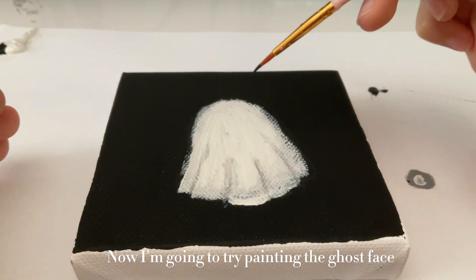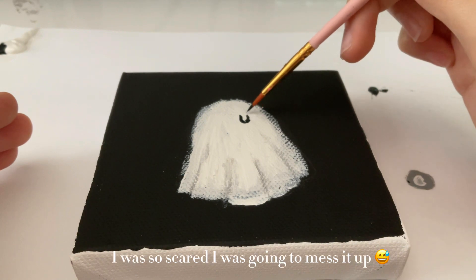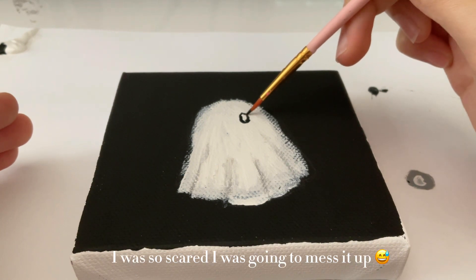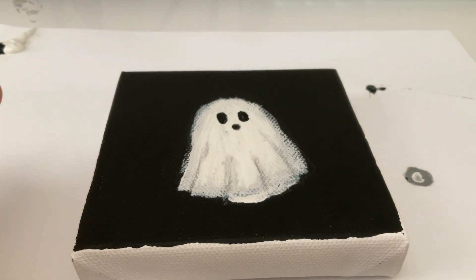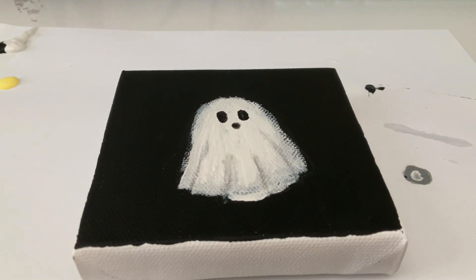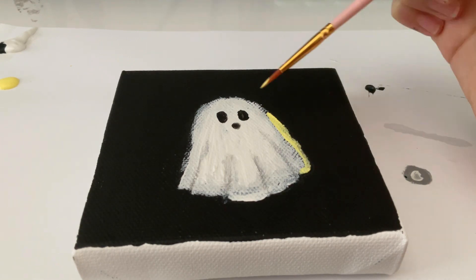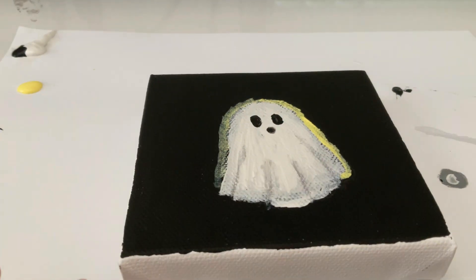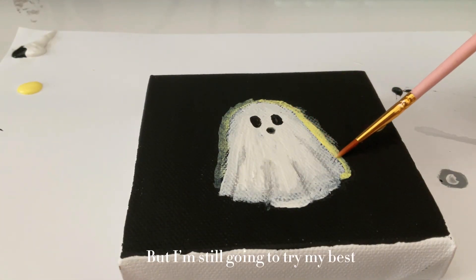Now I'm going to try painting the ghost face. Honestly, this was so stressful — I was so scared I was going to mess it up. Well, it's not that bad. I kind of want to add something to make the ghost shiny. I'm already regretting this, but I'm still going to try my best.